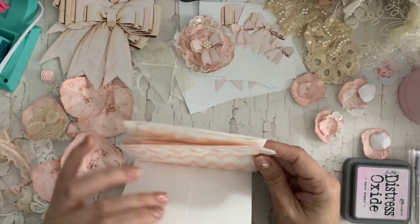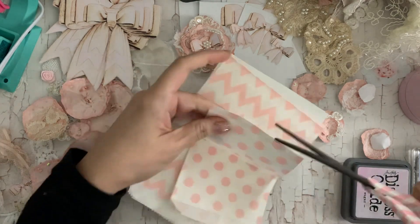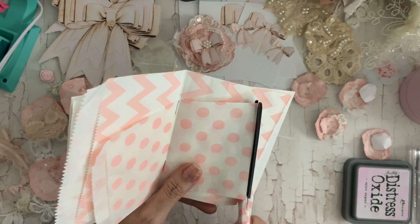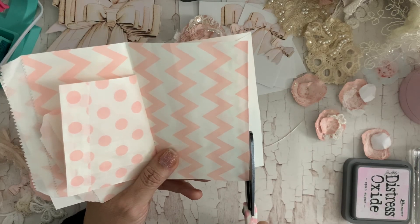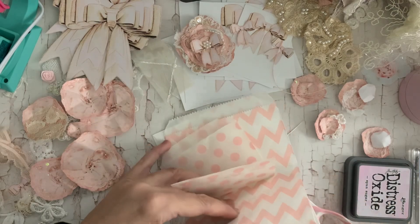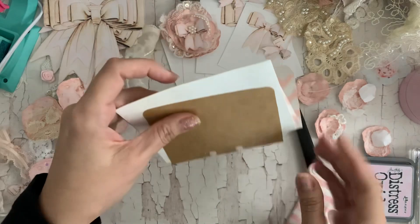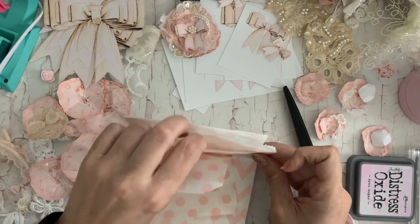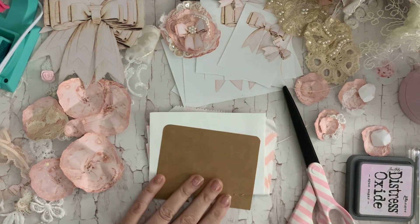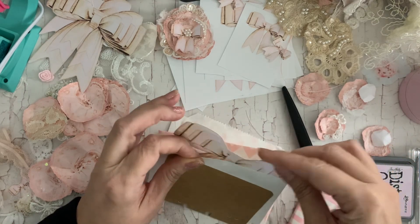Now we have a little ephemeral holder type of memory dex card. Let's open the bottom of this. Now that's a little pocket, and that's a pocket in the envelope, and then you have a pocket here in the front — with the memory dex card here, here, and here. So fun! Now we can get to creating. I thought we could decorate some of these, and that could be part of your ephemera.